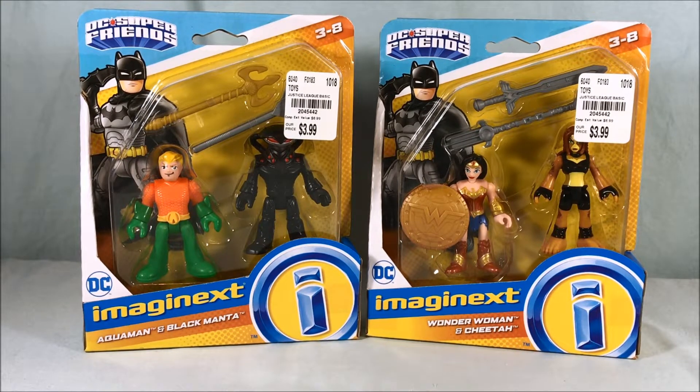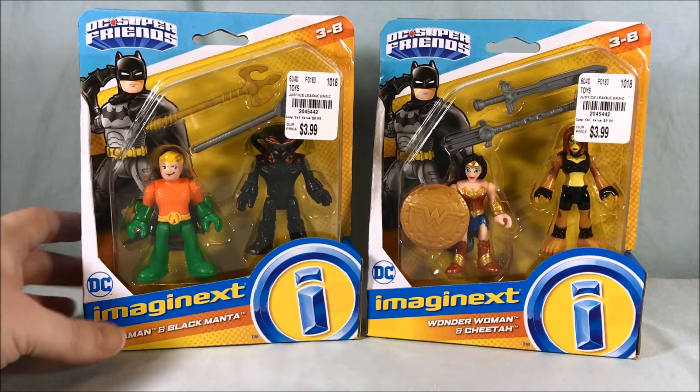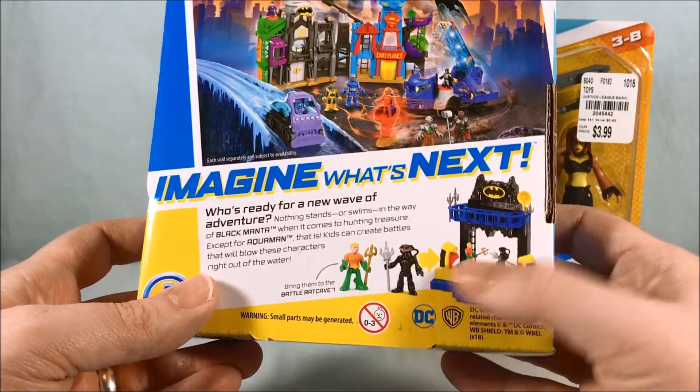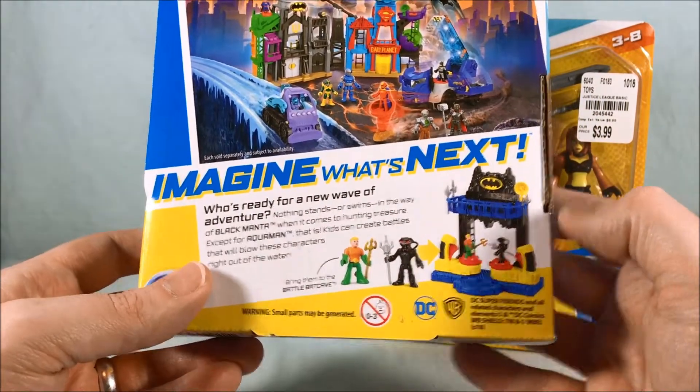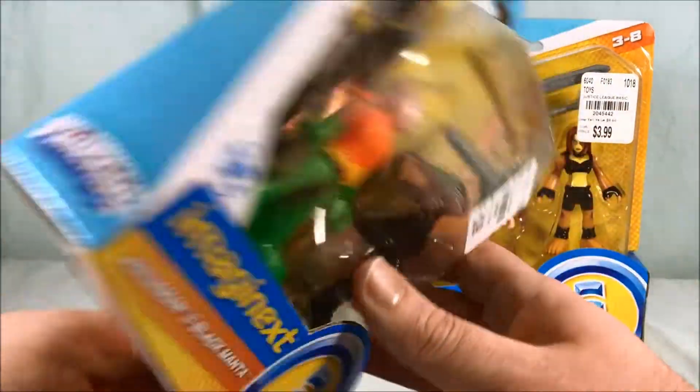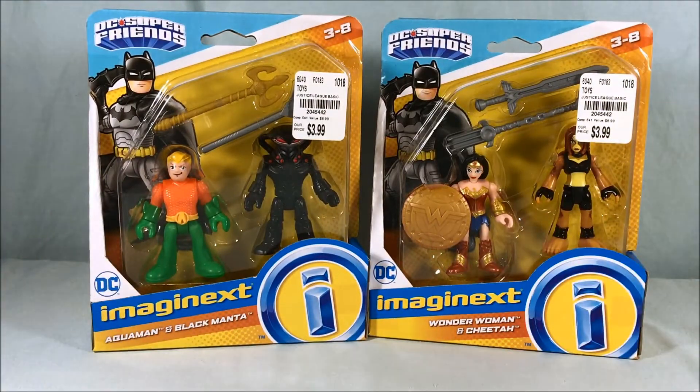Just had to wait a really long time for them to eventually show up. Taking a look at the back of the packaging, it shows how they're kind of meant to work with this versus Batcave that they came out with — that's why you get one hero and one villain in each pack. There are actually two more packs like this: Superman and Lex Luthor, and Flash and Reverse Flash. The Tuesday Morning I went to had Superman and Lex Luthor but I decided to pass on that. I would have picked up Flash and Reverse Flash but they did not have that one.